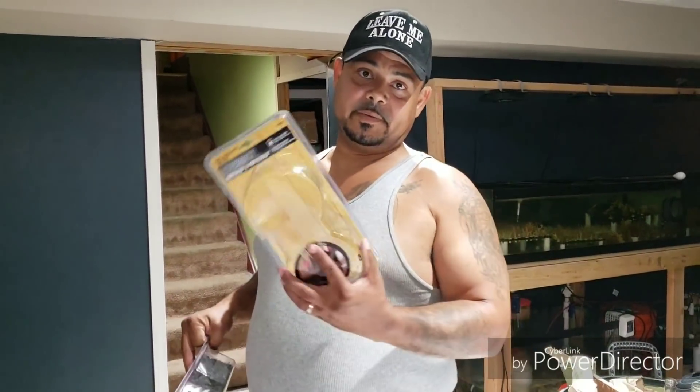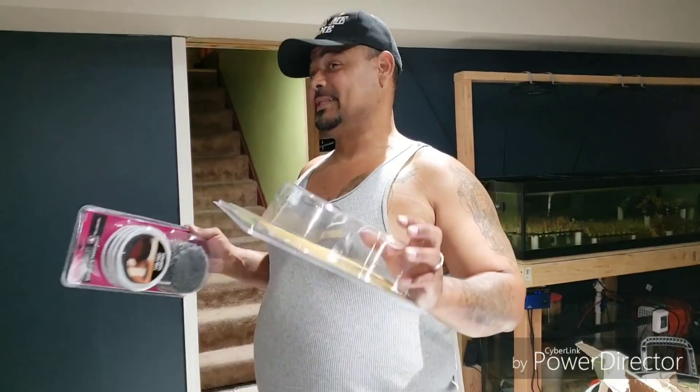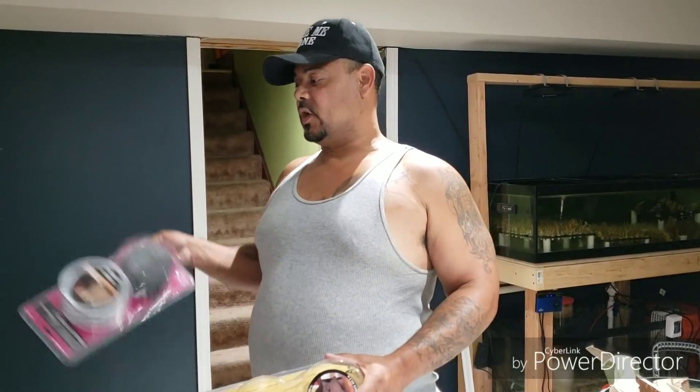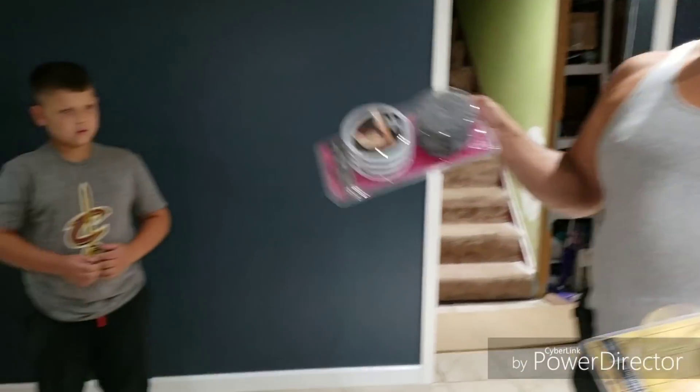All right, I kind of started already. And once again, wife comes to say hey to make sure that I'm documenting everything. So what's going on? If she can point over here, here's the tank.